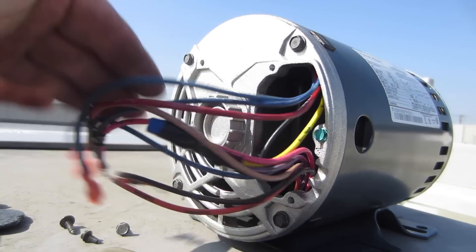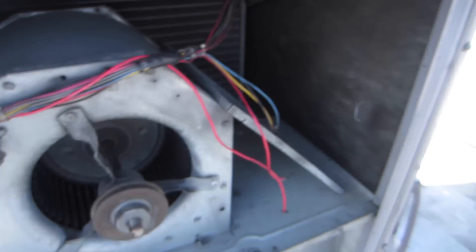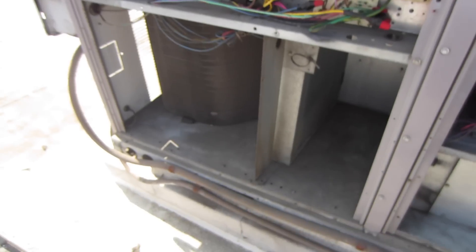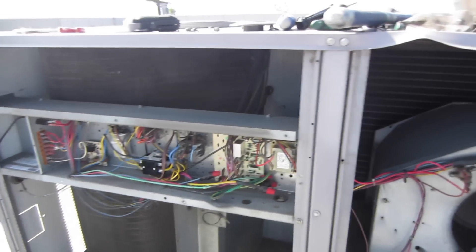This is 230 volt. I have it all wired up according to the wiring diagram here. It's a job. We're cleaning the unit up — I gotta do some coil cleaning on it and we'll be set to go.